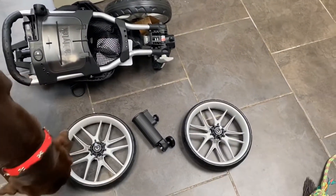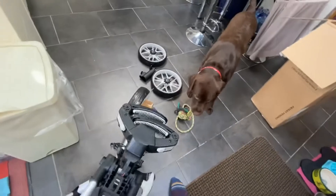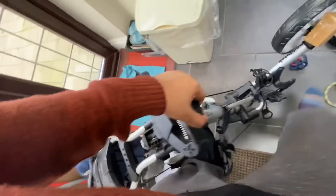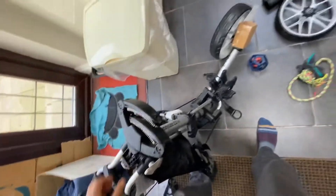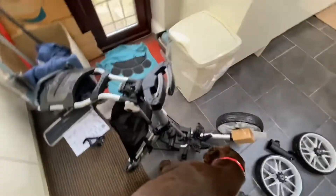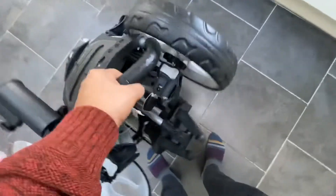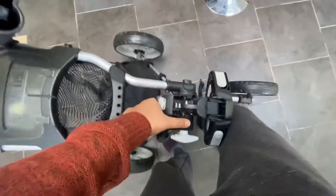Now how do we open it? We gotta lift it up - like this. So figured it out: you lift from here, then it comes undone, then you raise this up. Lift up here, that's right, and then you push down here.